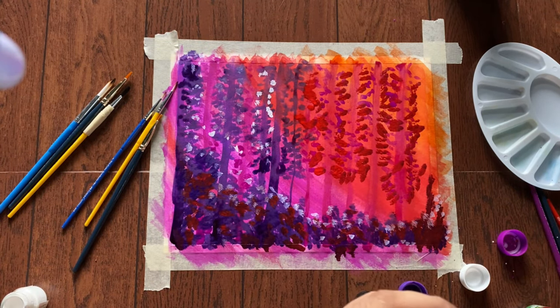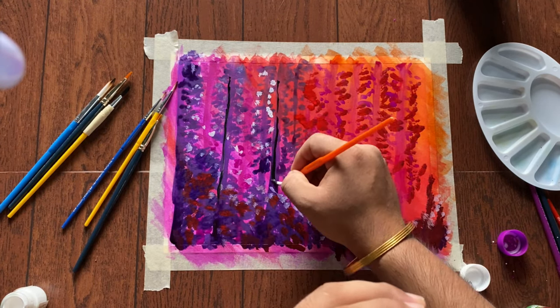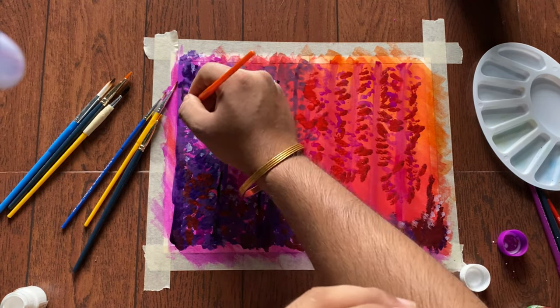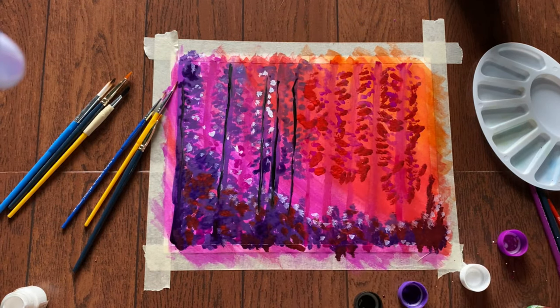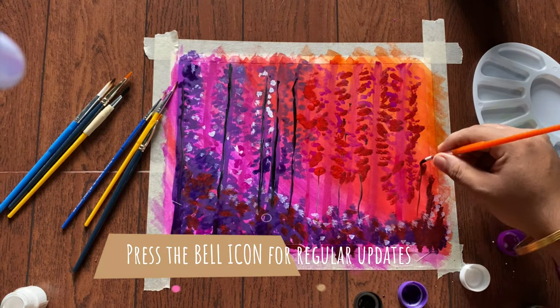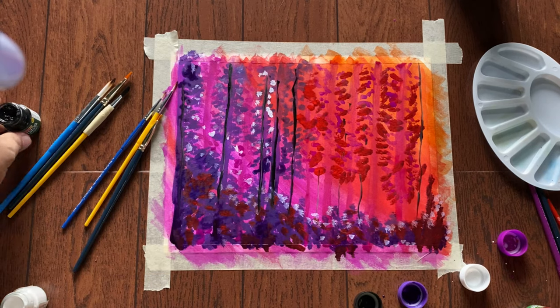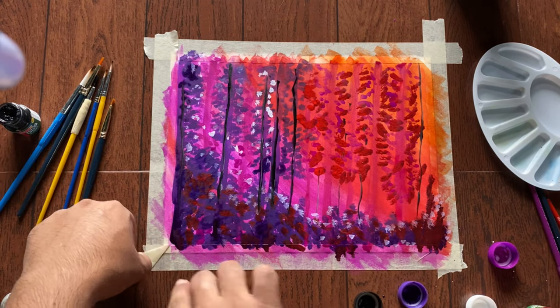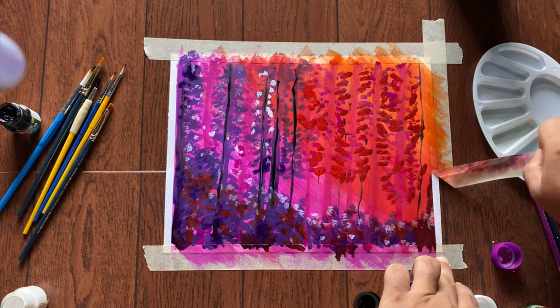It's a very easy painting, and the last part is using black color with the marble glass for the nearby situated tree trunks. Now the painting is ready — we are removing the tapes for the actual look.